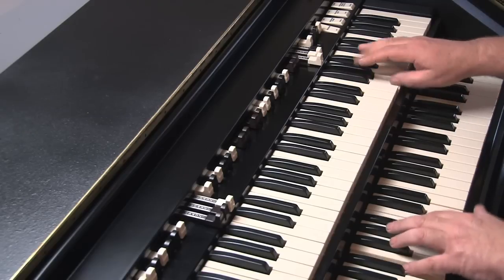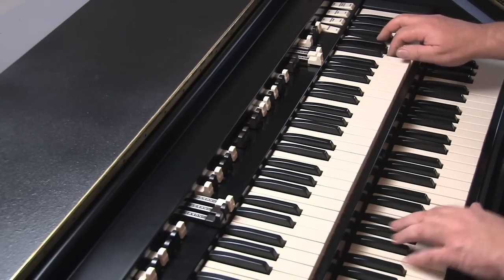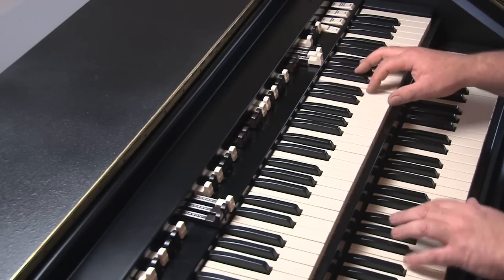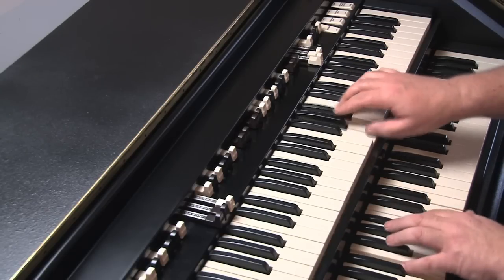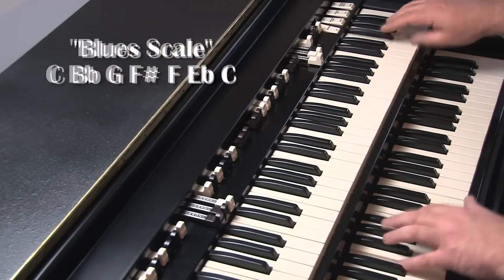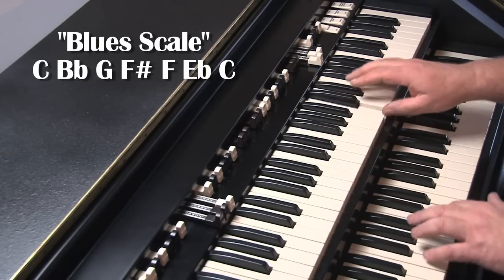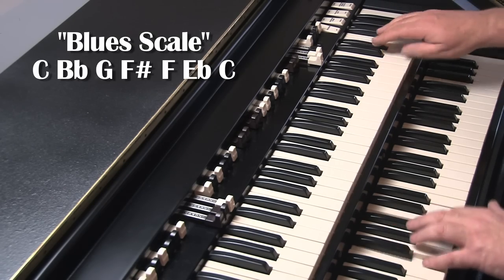It's a good idea at this stage to try fitting in the figure that I showed you in the last lesson. During this practice session against the two chords, it's a good idea to use what is known as a blues scale — the blues scale being C, B-flat, G, F-sharp, F, E-flat, C. Practice it slowly at first, then attempt to speed it up. It's most important to be accurate on these runs and fills.